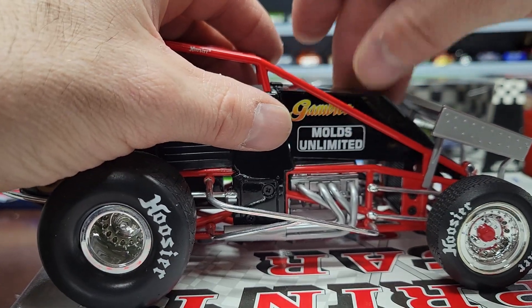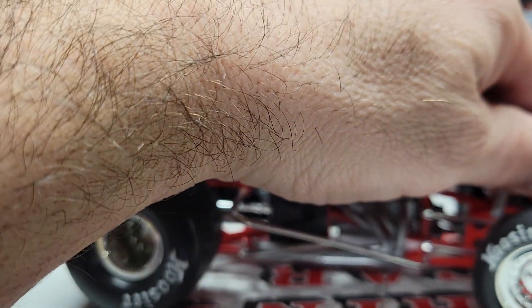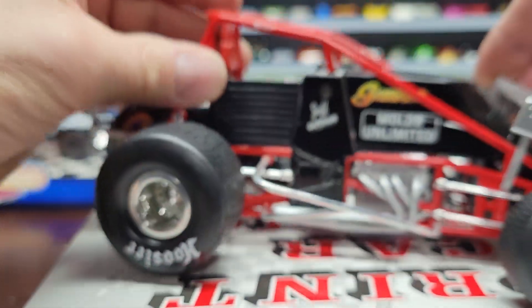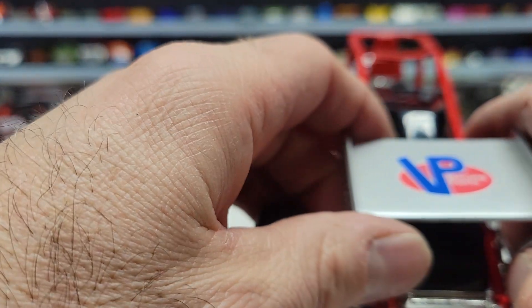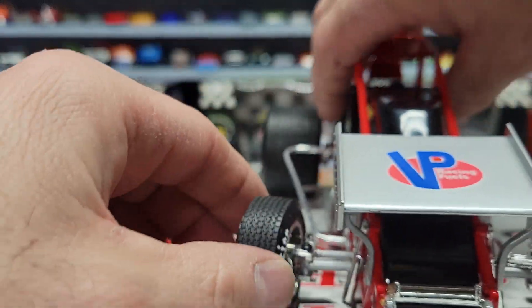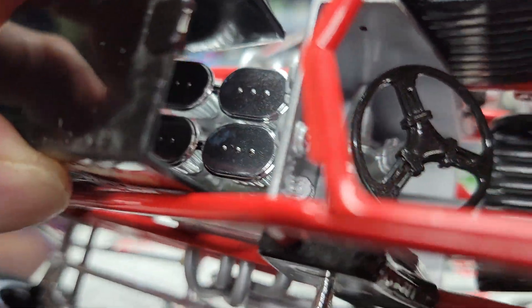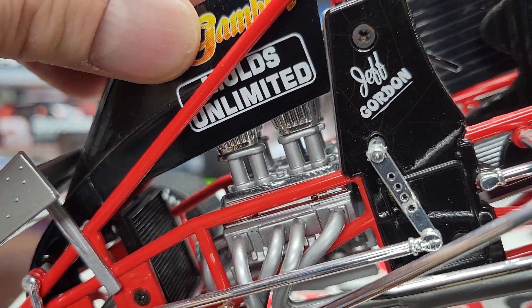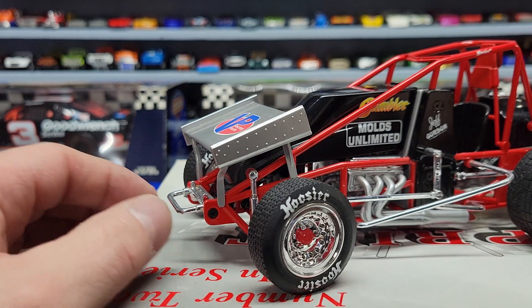I'm going to try to take this off and see if I can get to the engine without breaking anything. I know the front piece comes off but I might just leave it on there to be safe. If I lift it up just a little bit you can kind of see the engine in there — that's about all you can see. I don't want to break it and be upset with myself.